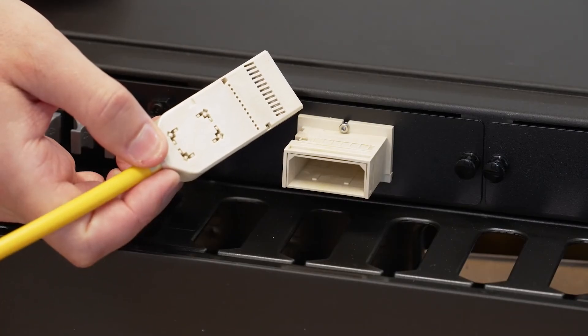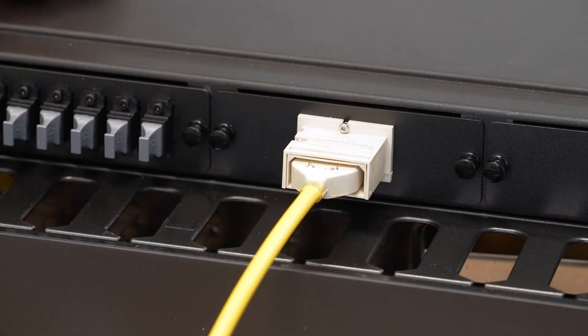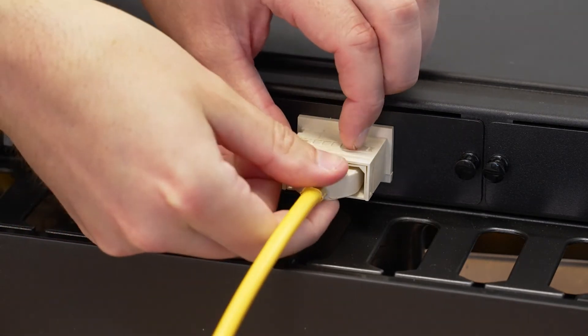Insert the connector with the correct orientation. Slide the latch to the side and pull on the connector body to remove.